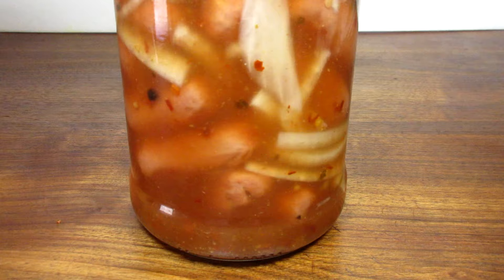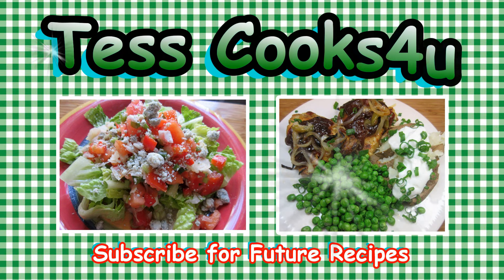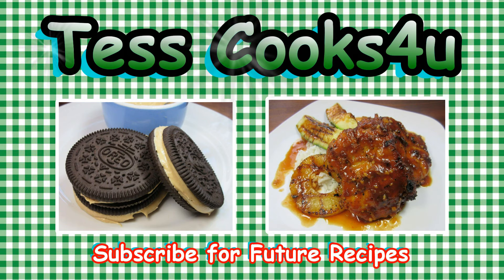Hope you give these hot and spicy pickled wieners a try. Until next time, cheers and enjoy! Thanks so much for joining me here in my kitchen. You can subscribe here for my future video recipes and remember to come visit me on Facebook — you never know what I might be cooking. Until next time, much love.